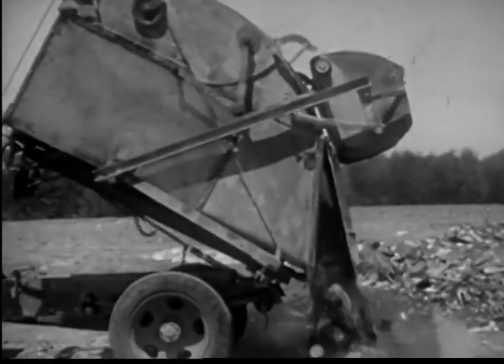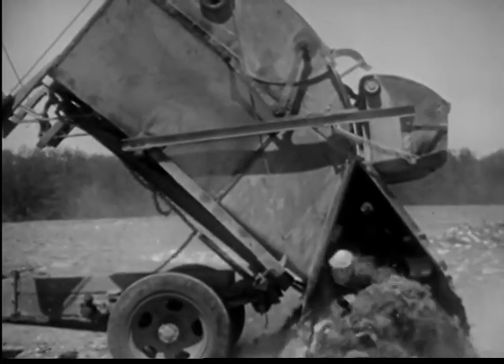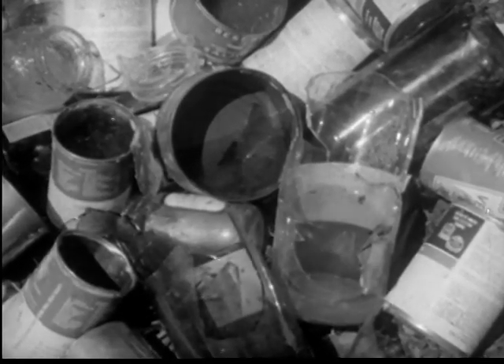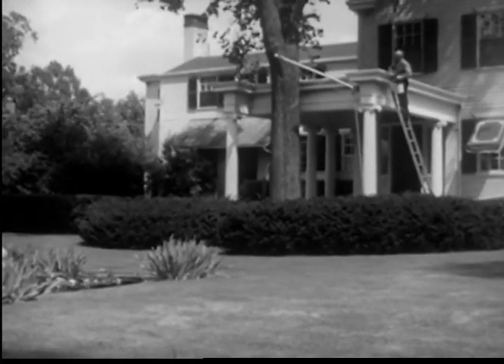Mosquitoes breed in water. Stagnant water in a swamp like this is a good breeding place. Mosquitoes breed in trash heaps where water may collect. Old tin cans filled with rainwater become breeding places for mosquitoes. Undrained puddles of stagnant water are filled with mosquito wrigglers during the breeding season.